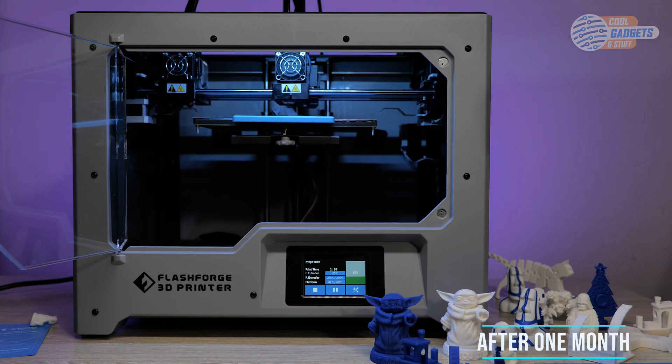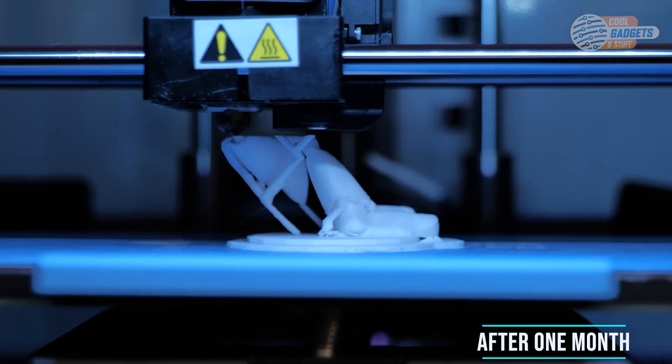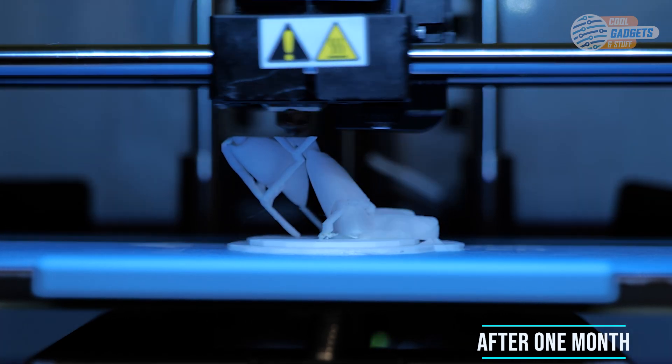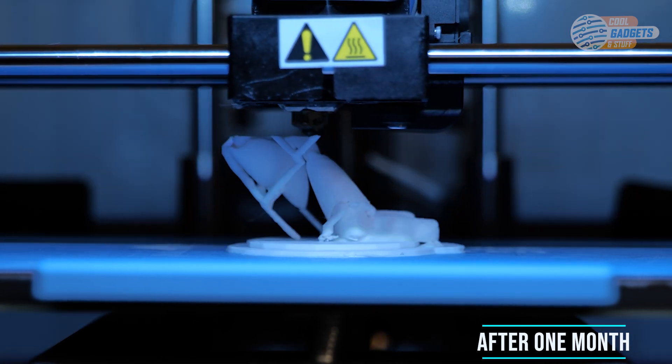After owning the Creator Max 2 for over a month, I can honestly say that this is one of the coolest products I have had the chance to look at. All of the prints, for the most part, have come out great, and it's extremely user-friendly. I have only had one clog, which was easy to fix with the included declogger, and the vast filament support gives me the ability to create almost anything I want.